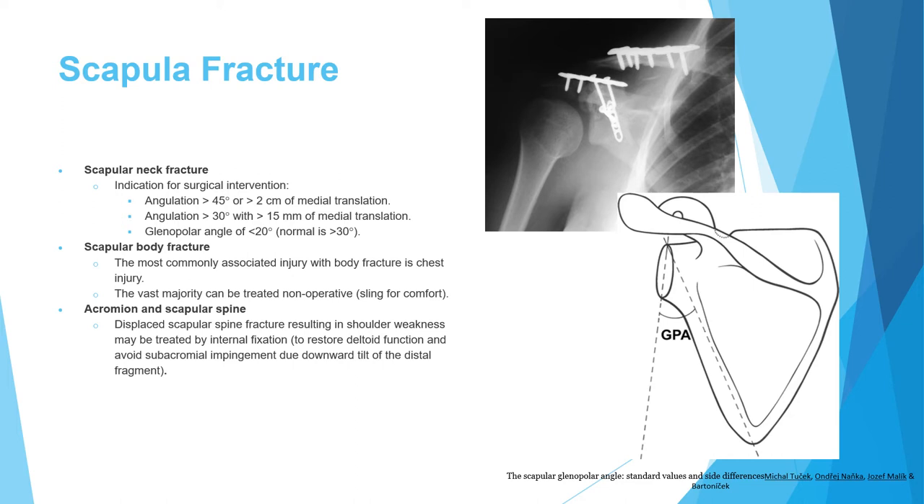Most scapular body fractures do not require fixation; however, be aware of associated thoracic injuries. In a scenario with a scapular body fracture on CT, the concern is thoracic injury. Displaced acromion and scapular spine fractures need fixation to restore deltoid function and avoid impingement from distal fragment tilting.